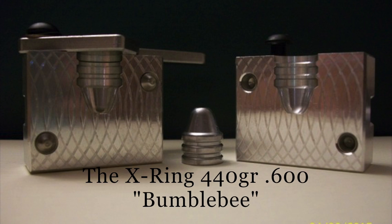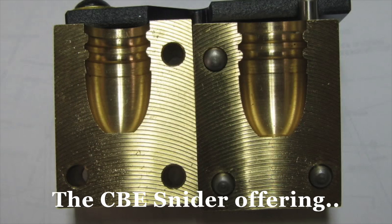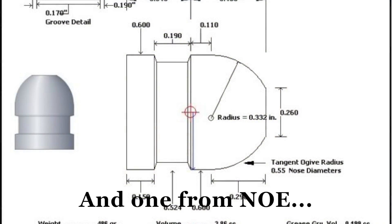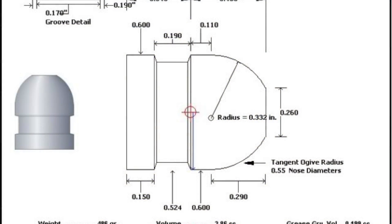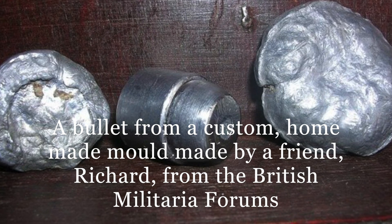There are other offerings in the groove-sized Snyder Bullet world. Martin also stocks another type of Snyder mold, shown here — this one's not as heavy, and as you can see, of slightly different design. CBE in Australia also has their own Snyder mold, and NOE from the United States has their version as well. There are opportunities as well to craft your own custom mold.